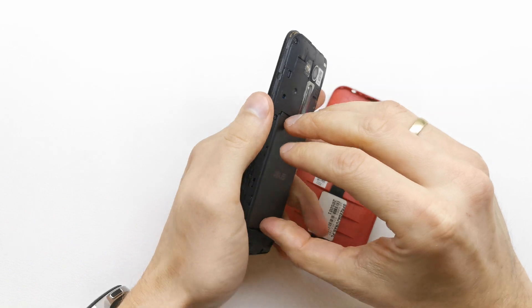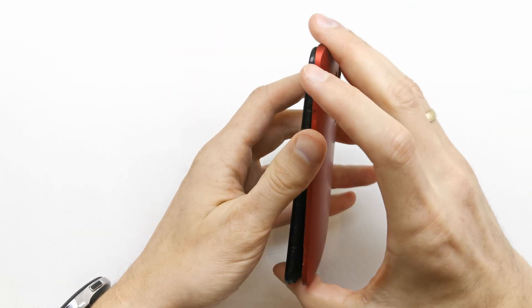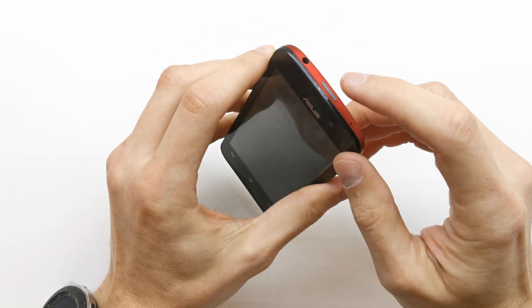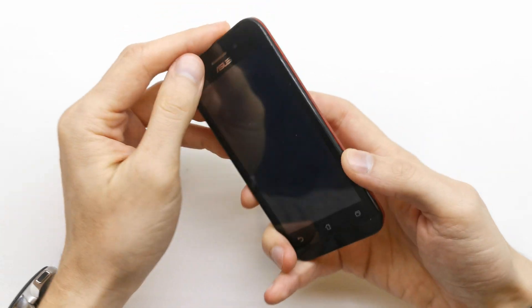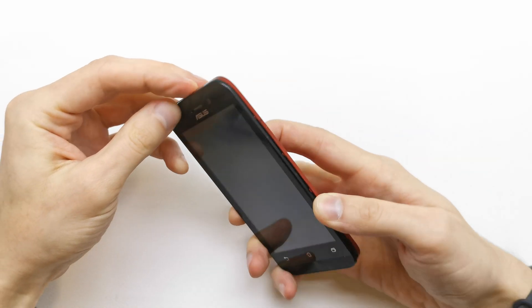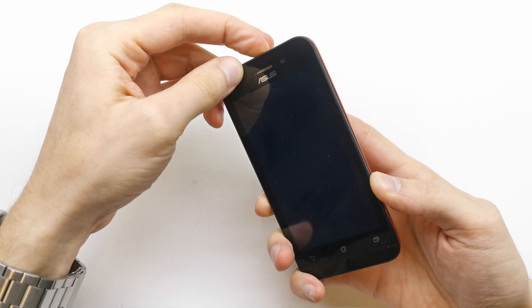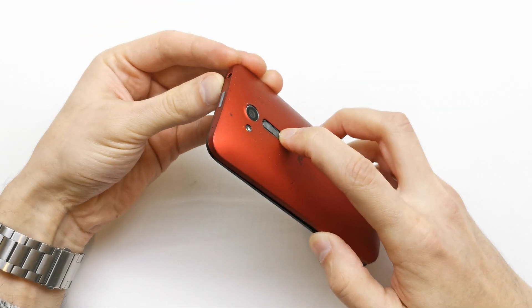So first of all we need to turn off our phone. After that, you need to press and hold the power button and volume down together. When the phone vibrates, release the power button but keep holding volume down.